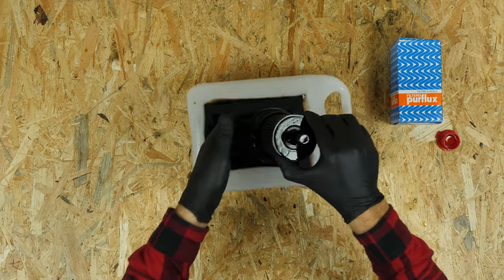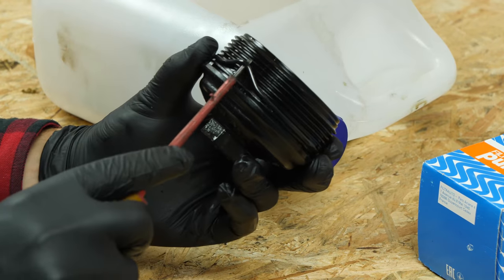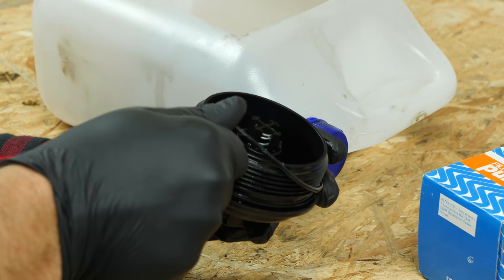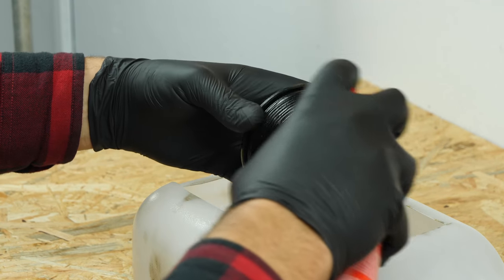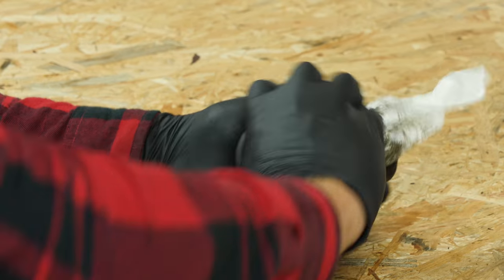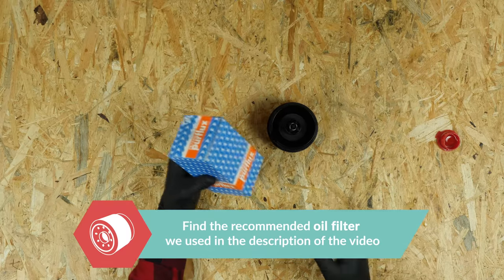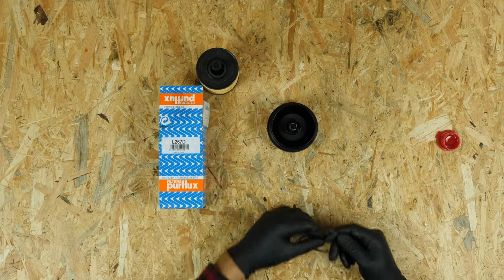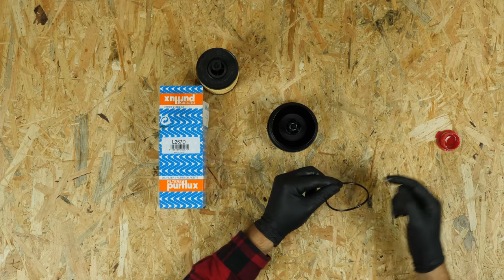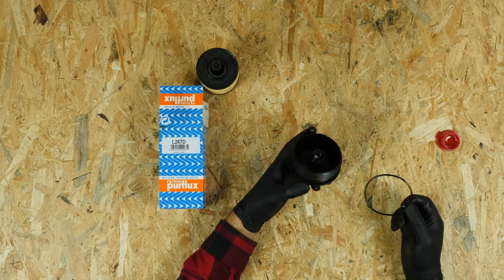Remove the filter from the flange. Take out the rubber O-ring, which is located on the flange washer. Clean the filter flange with brake cleaner fluid and a piece of tissue. Take the new filter and compare it with the old one to ensure that they are identical. Replace the seal with the new one that comes with the new filter, ensuring you properly oil its surface.